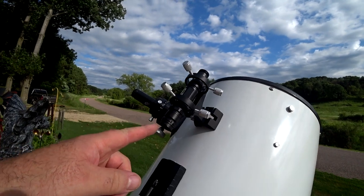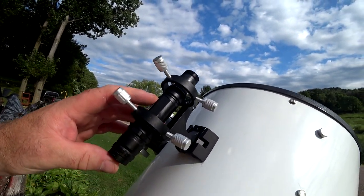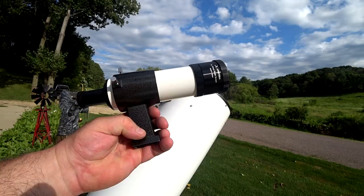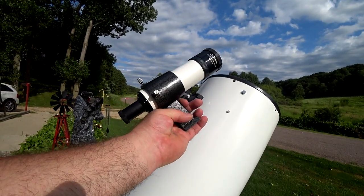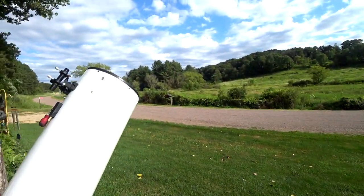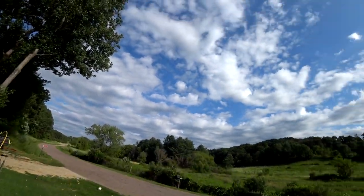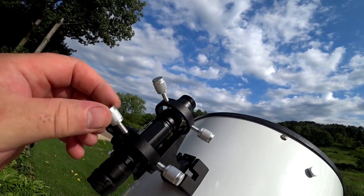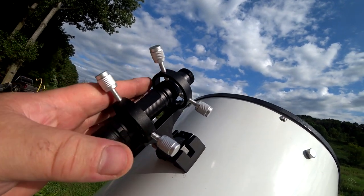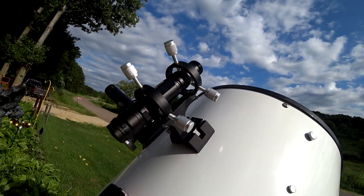Another modification was a green laser pointer — I can put a link down below. This took the place of the 8x50 finder scope. It does its job, but not that great. That green laser pointer at night, you can see the beam shooting straight up, and you can adjust it just perfectly. This didn't hardly cost anything. It's a good addition, but you can only use it at nighttime.